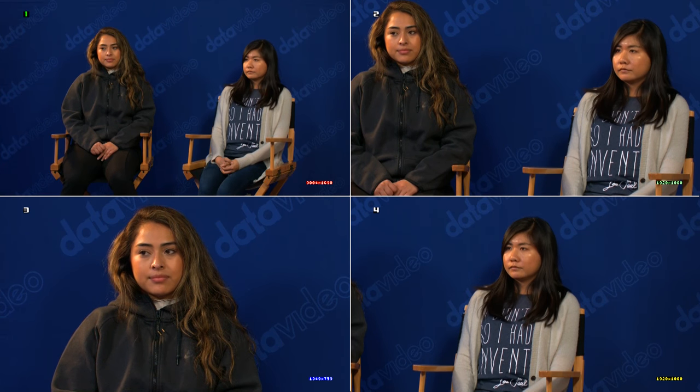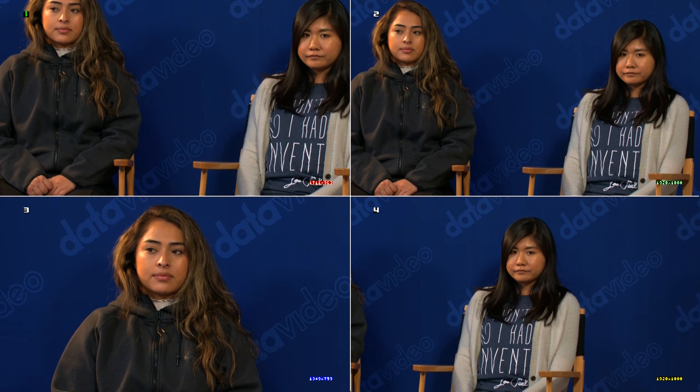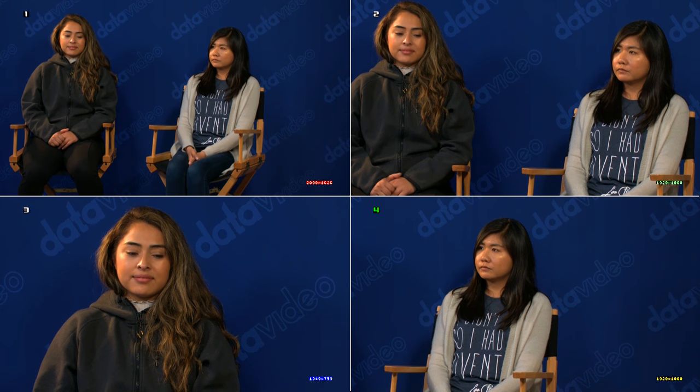Also, you'll notice on the screen here I have the resolution called out. So as I zoom in tighter on one, you can see that the number goes lower. Now it's at 1325, and now this is 1080. So now I've got a 1080 shot here — I can actually know if I stay in the HD spec, which is really helpful when I'm setting up my shots. I also have the ability to have a motion path for any one of my quadrants. I can push number one here, and I already did a preset — you can see it's zooming in. I can do that and switch to that shot whenever I want.